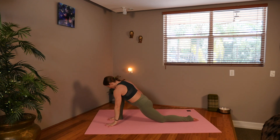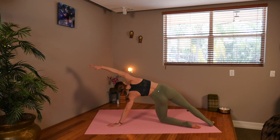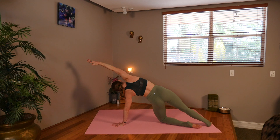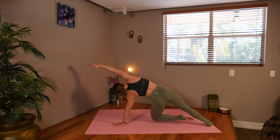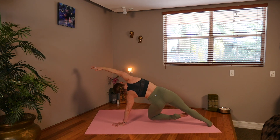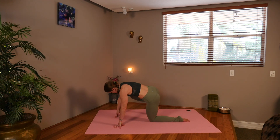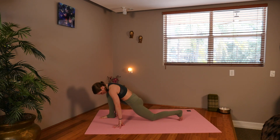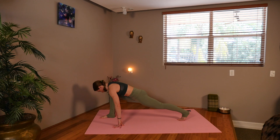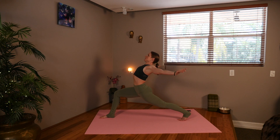Now we're going to set that left hand down and get ready to send the right leg back for the plank variation. Reach it long. Inhale, and now we're going to exhale, picking that knee up and hold. Breathe through the exertion. And now hold your breath. Okay, come back. Send that right arm down to the mat, and then we're going to send the right leg back in front of you. Coming in, tucking the back toes, lifting the knee, sweeping the arms up, and open. Breathing into the high lunge.